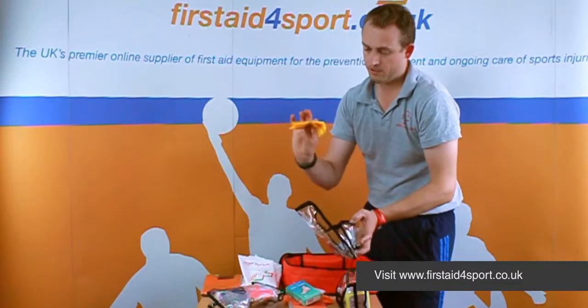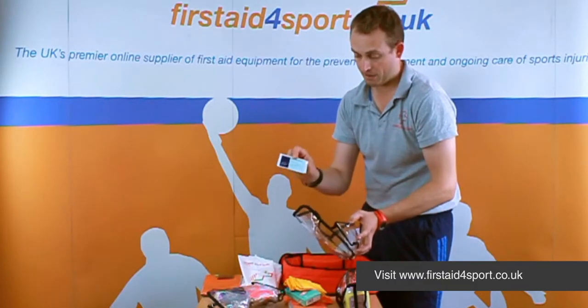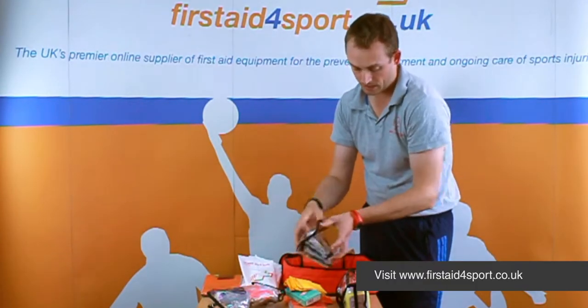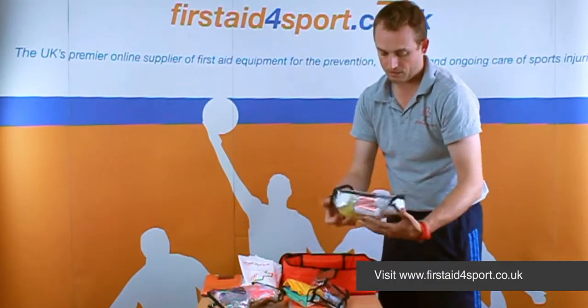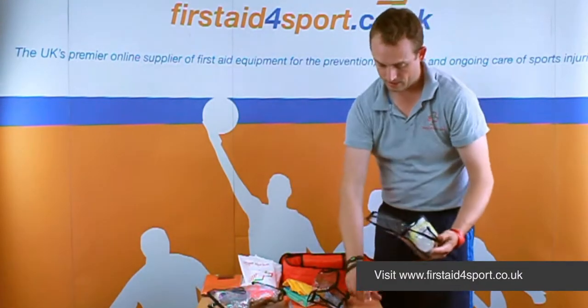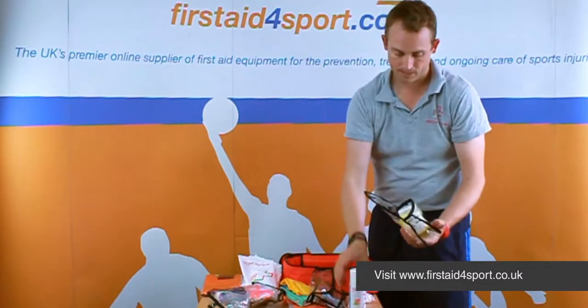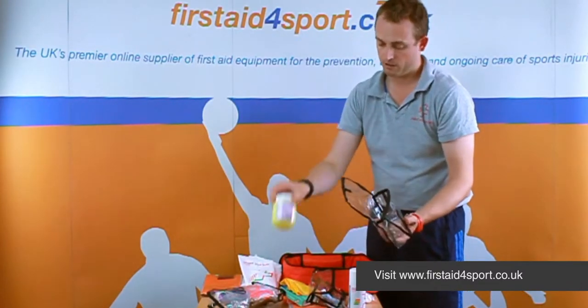Some sealable disposable bags and a mouth-to-mouth resuscitation card, and then in the final bag we've got some medium dressings, a can of cold spray, and a big tub of petroleum jelly.